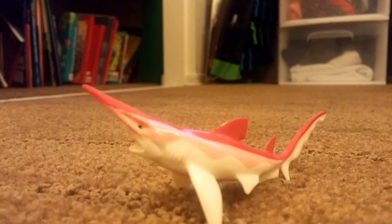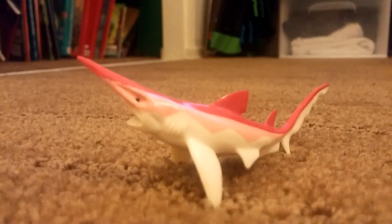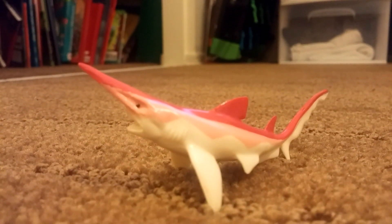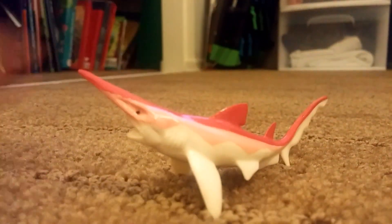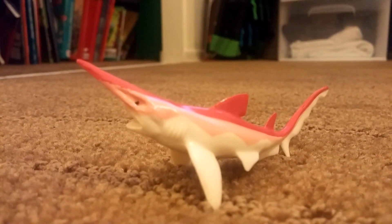Now what we mean by extendable is the jaws can shoot right out of their mouth. This shark is not really that weird, but it does have a very long snout, which makes it very cool indeed. And if you look at the tail, it's different from other sharks because it goes all the way up.